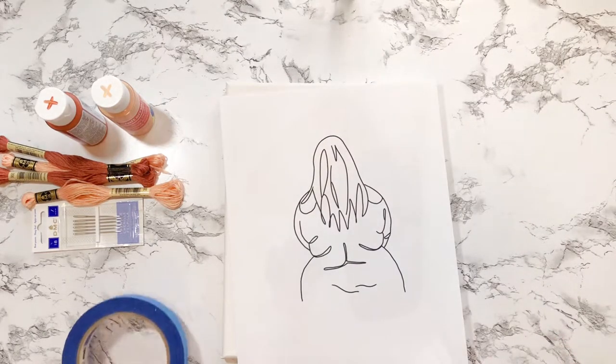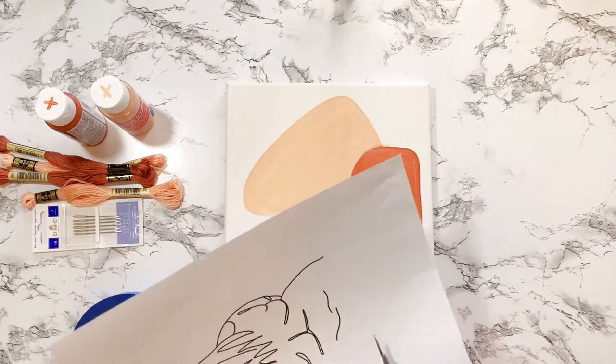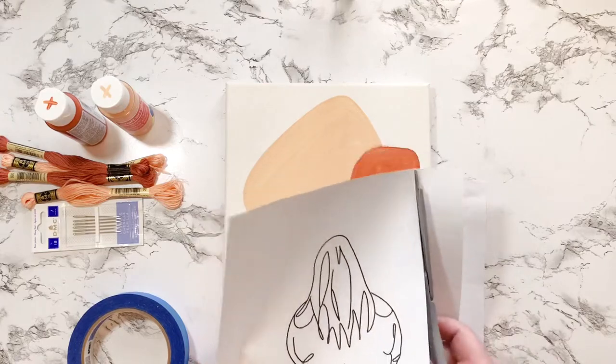Now we wait for it to dry while I color my hair — go check out my Instagram to see how it came out. Now I'm just trimming the paper so that I can tape it to the top so it doesn't move while I'm trying to do the next step.